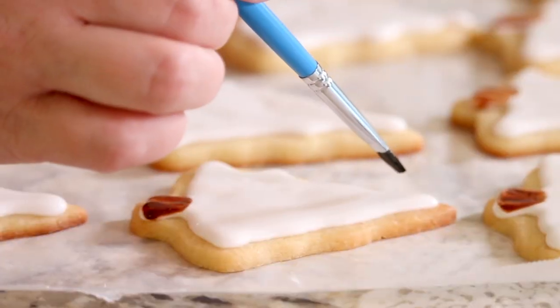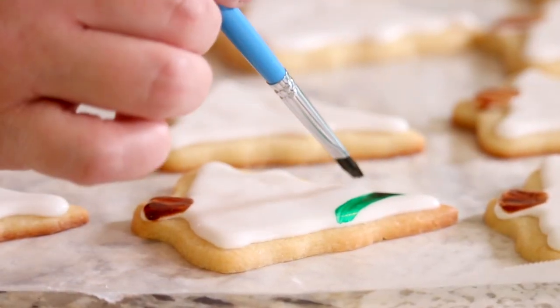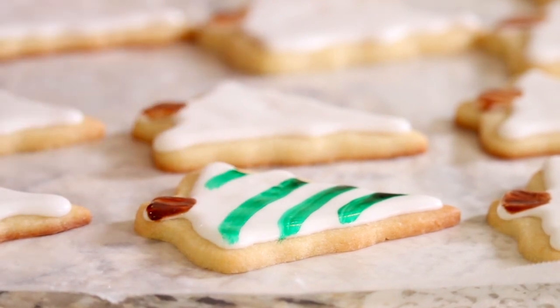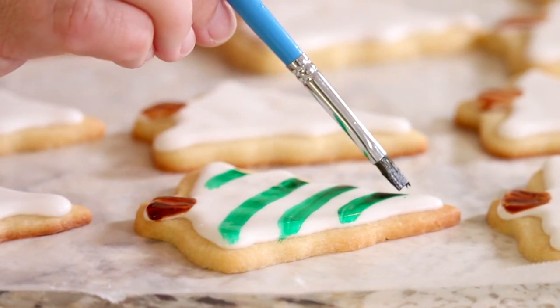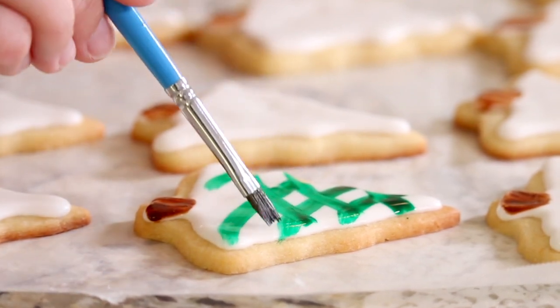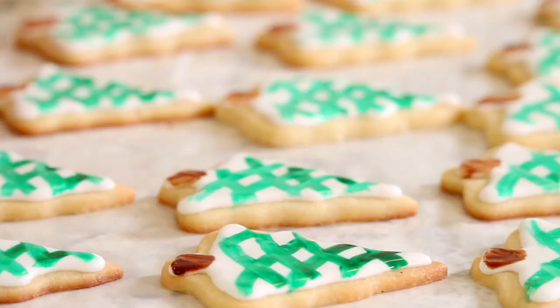Here is where it gets really beautiful. I'm going to make some swooping motions across the tree just like this, and then come in from the other direction and do the same thing. I want to wish you guys the merriest Christmas — and if you're on the hunt for more holiday recipes, be sure to check out my Christmas cookies playlist next.